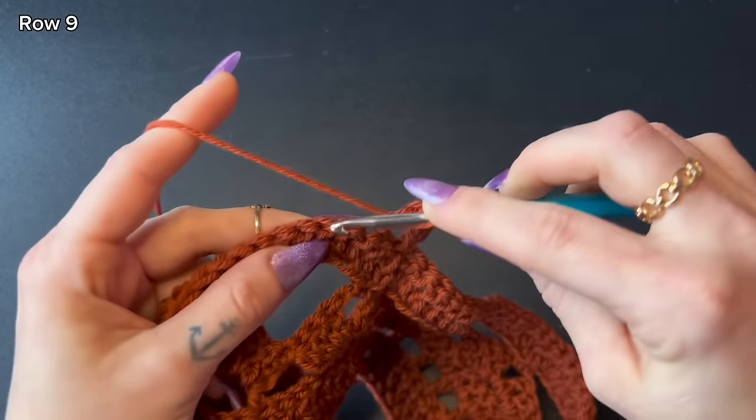One more thing before we start the bust section: since our yarn is already detached, we're going to use it to grab a measurement. Make a chain and see how many chains it takes from the bottom of your bust to the top — the highest point you want it to stop. For me with this loop-and-thread yarn, I always end up with 22 chains for my measurement. You're not going to use this chain for anything, just grabbing the measurement. Unravel it and remember this number.